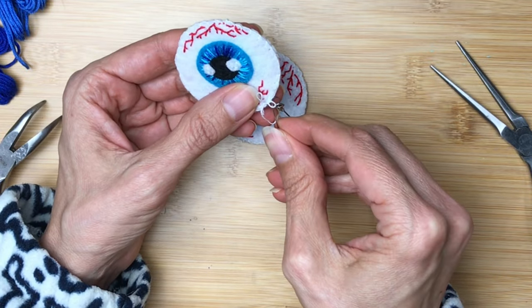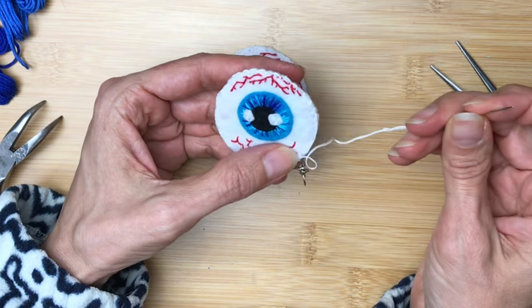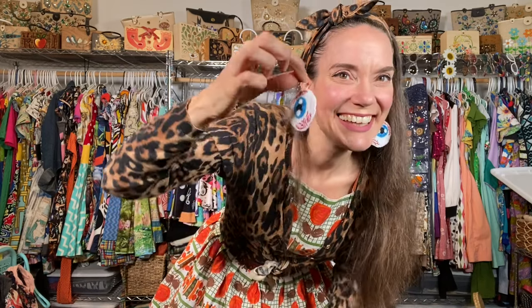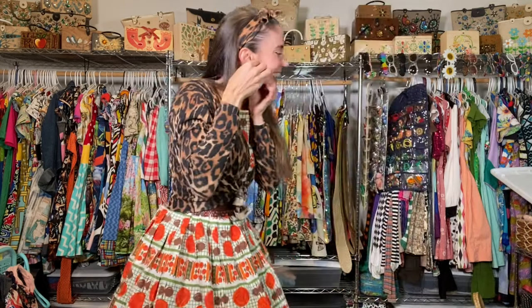If you like embroidering earrings — which I think you're going to love, especially when you wear them because they're super lightweight — I have tons of projects just like this, teeny tiny embroidered earrings, right here on my YouTube channel. Let's try these guys on and see how they look. Oh my goodness, could they be any more amazing? I cannot wait to wear these out, especially during Halloween and spooky season. I'm dying to make a dress covered in eyeballs like this — it's going to happen somehow. I hope you had fun following along, and I hope you make yourself a pair of giant creepy eyeball earrings. Toodles!